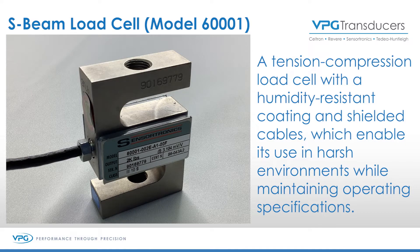The S-Type load cell is pretty unique in that if you look at the center of the load cell and then you look at the way that the arms go across the top and across the bottom, what you'll see very quickly is the center of the load cell is actually a miniature beam.